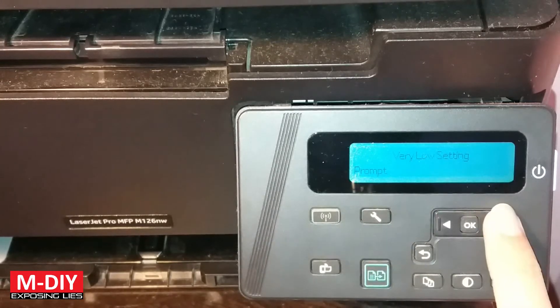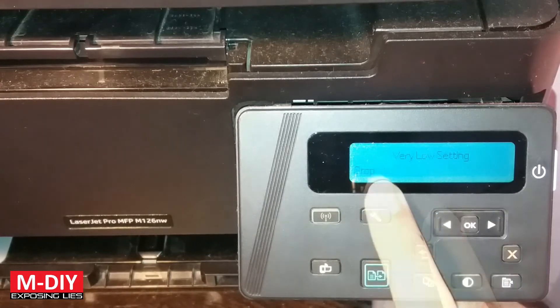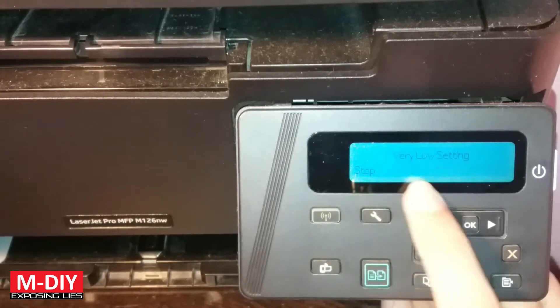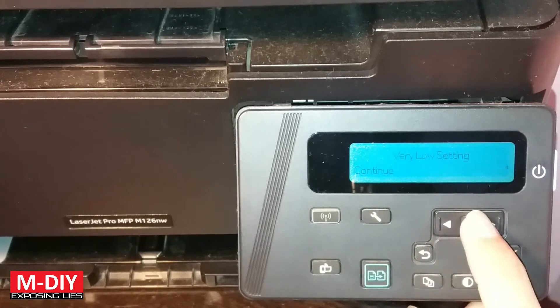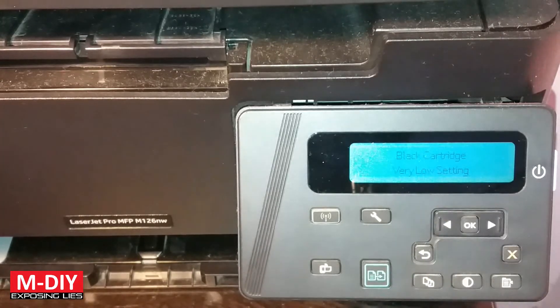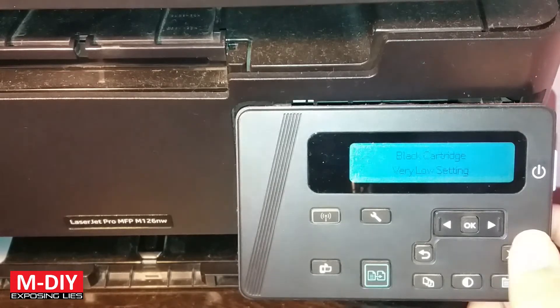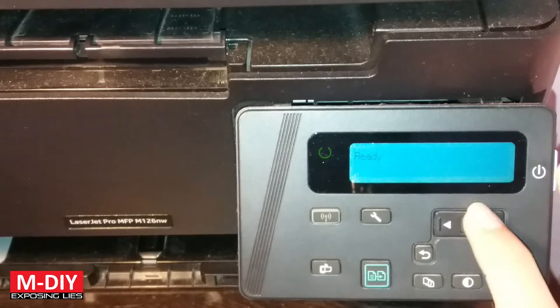By default there is a prompt — it will ask you if you want to print on a low cartridge or not. The stop option basically stops printing altogether, so you don't want to use that. I have selected Continue, so you can press OK. Yes, it's selected now, and if you print with this it will continue and it won't interrupt you at all.